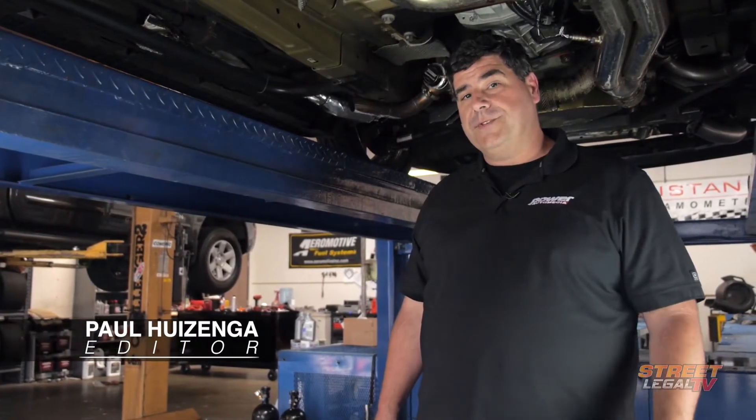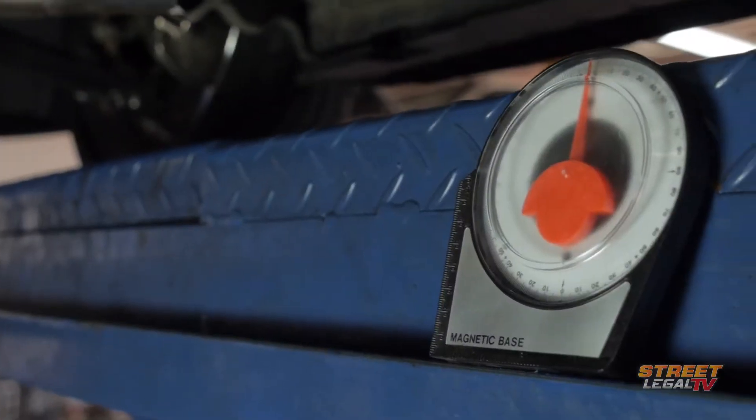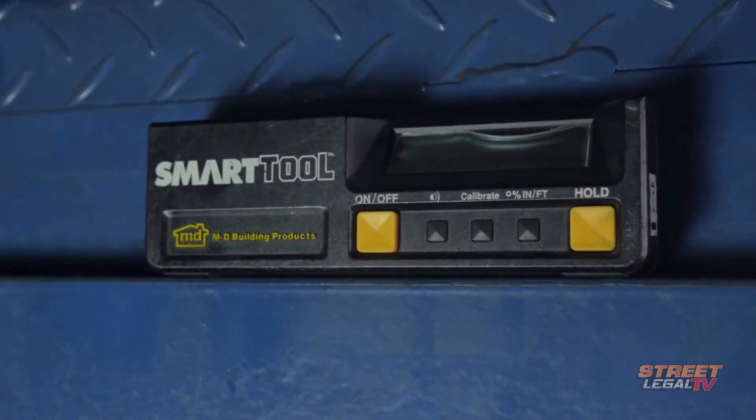To set them properly, you're going to need a tool to measure the angles of the driveline. You can spend a little bit of money on something like this — a mechanical angle finder — or you can spend a whole lot of money on something like this, an electronic angle finder.